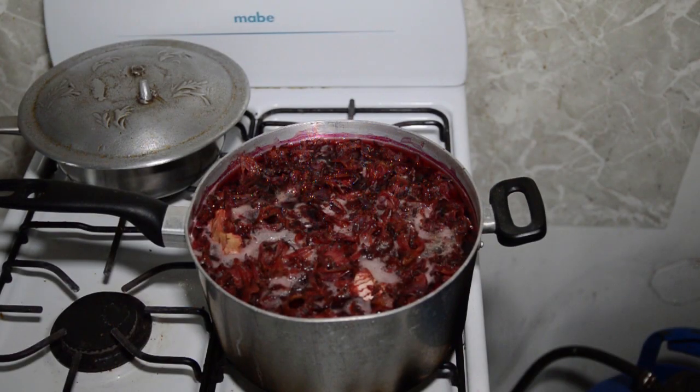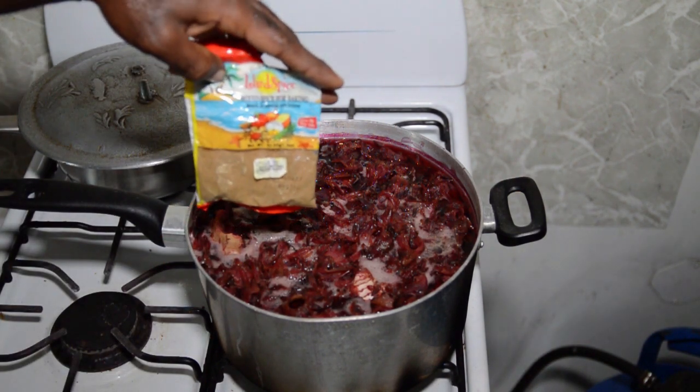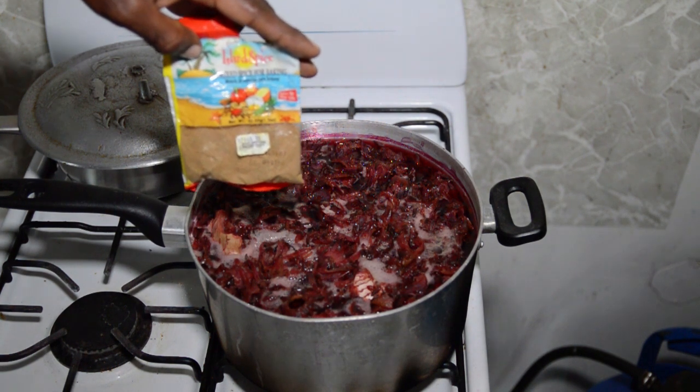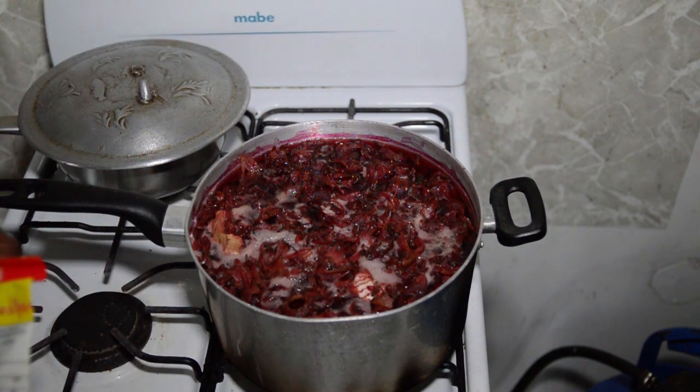Our sorrel is finished boiling. What we are going to do is add some mixed spice — some island spice, mixed spice. After we add the mixed spice, we are going to cover it up and let it cool.